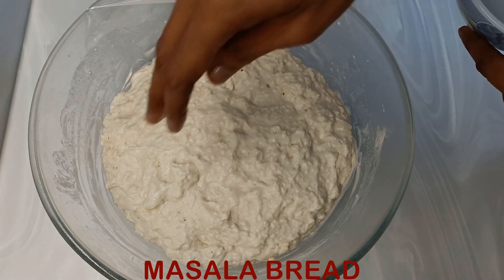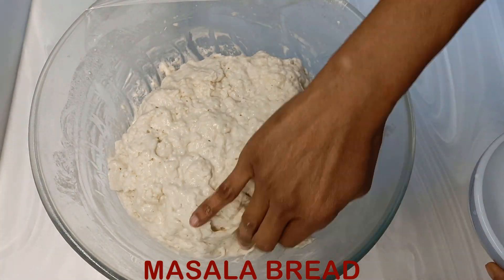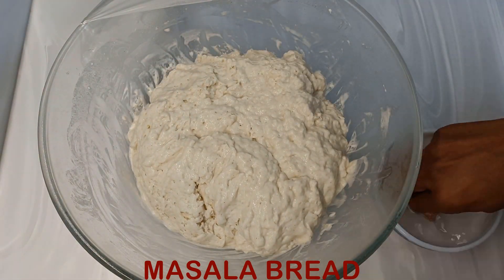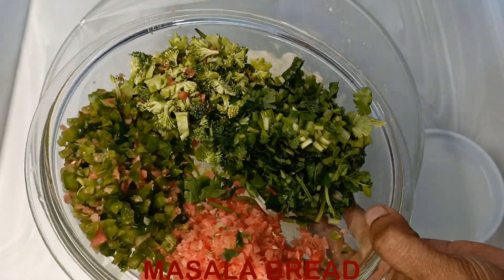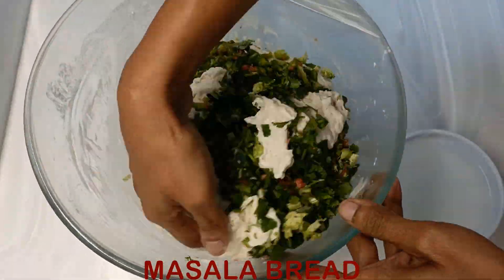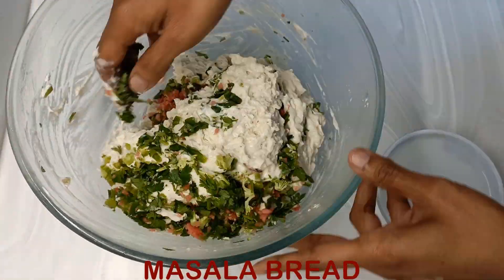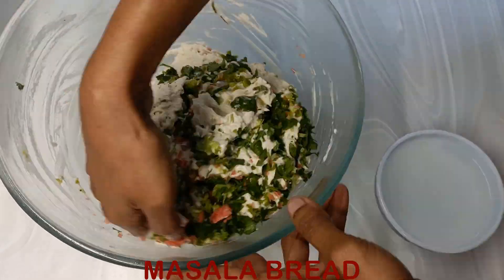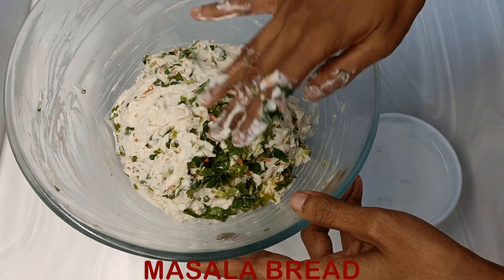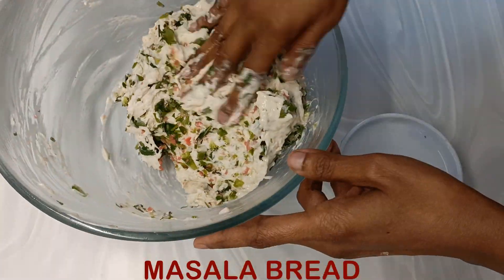Add all the vegetables in one go and mix them thoroughly into the loose dough. The vegetables should be evenly distributed in the dough. After it has mixed well, keep it aside again to rise.